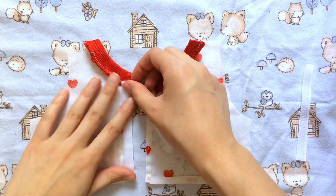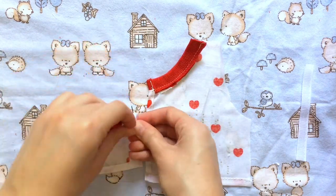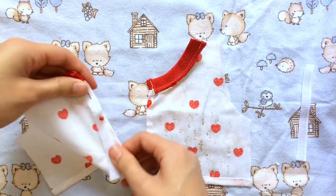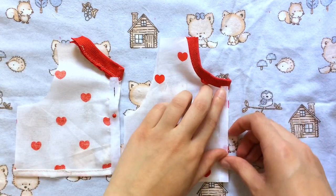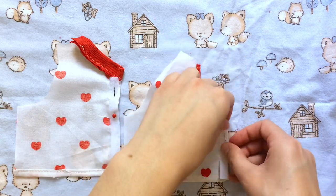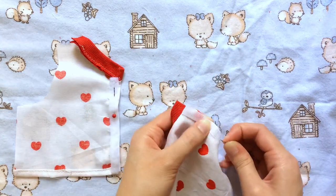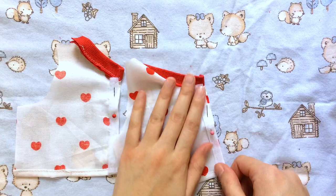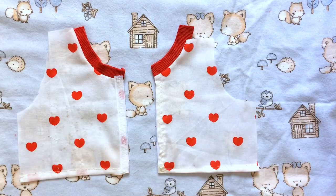I'm going to lay one side of the velcro on one piece and do the same to the other side — just make sure they're on opposite sides of the fabric or they're not going to match up. I'm going to do a zigzag stitch straight down from the top of the velcro to the bottom, just because this section is so thin and I don't want to have to go up and down with a straight stitch.